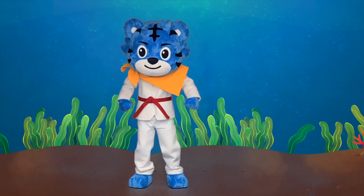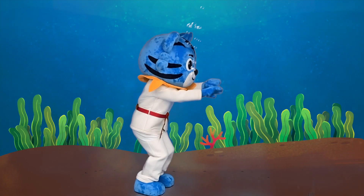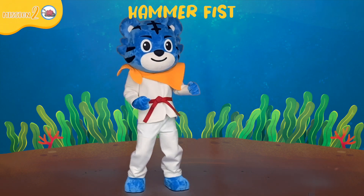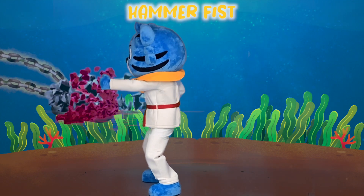Great work! Let's keep swimming. Stop! The starfish lock is coming. Hammer fist! Hammer fist!